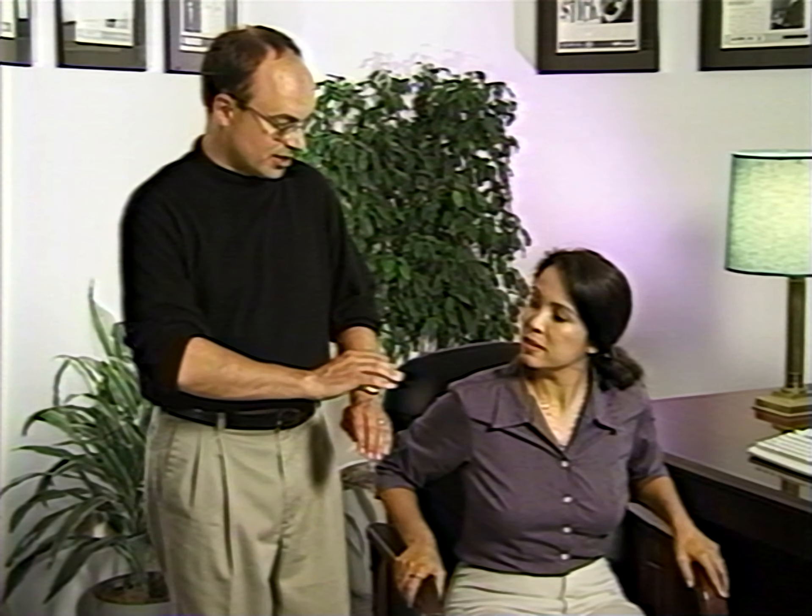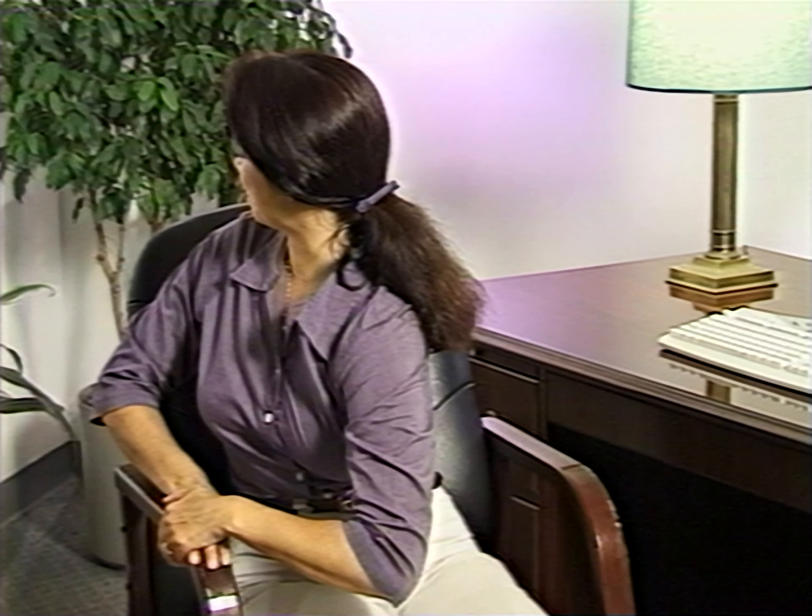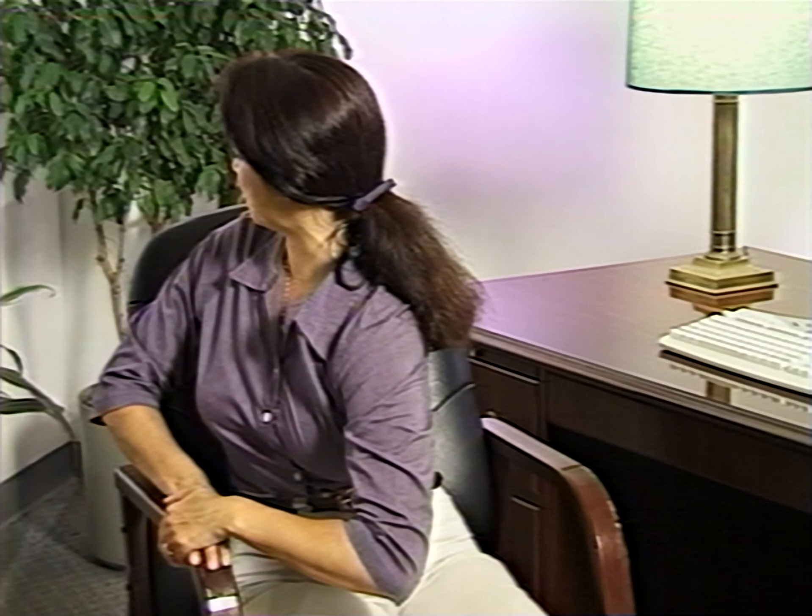This exercise is called the chair twist, and it's terrific for stretching out the muscles in your lower back. Get into a seated position, feet flat on the floor, hands on the armrests. Take your right hand and move it on top of your left hand, and twist your body in the upper part of your torso as far as you can until you feel a stretch in your lower back. Hold that position for ten seconds and then release. Take your left hand, place it on top of your right hand, and twist your body in that direction. Repeat so that you've twisted five times in each direction.